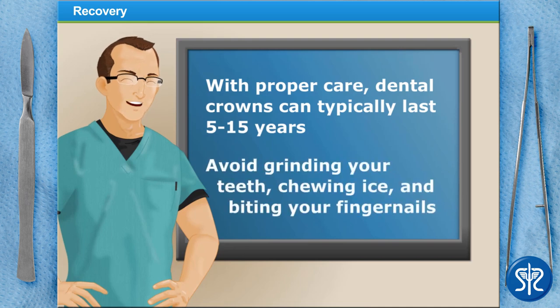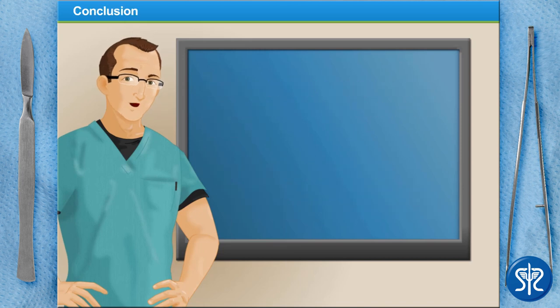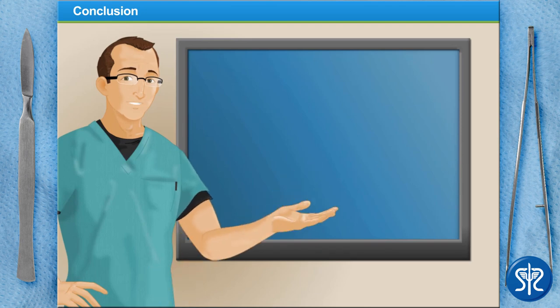Most dental crowns last anywhere between 5 and 15 years, depending on normal wear and tear, oral hygiene habits, and other behaviors such as teeth grinding, chewing ice, or biting your fingernails. I hope you've enjoyed placing a dental crown — maybe you should consider a career in dentistry! Check out other great surgeries at SurgerySquad.com.